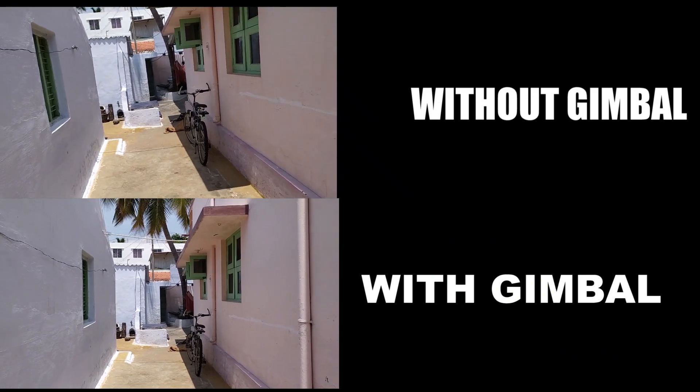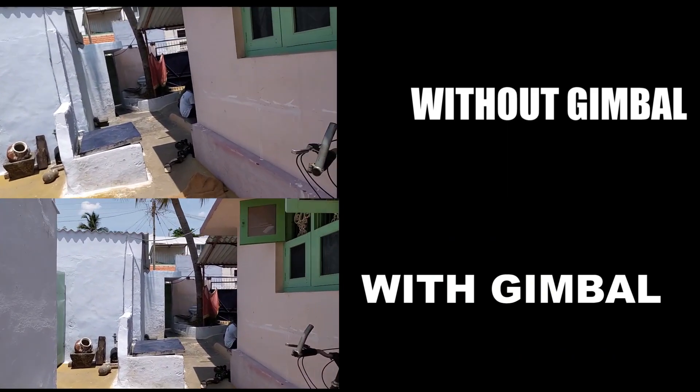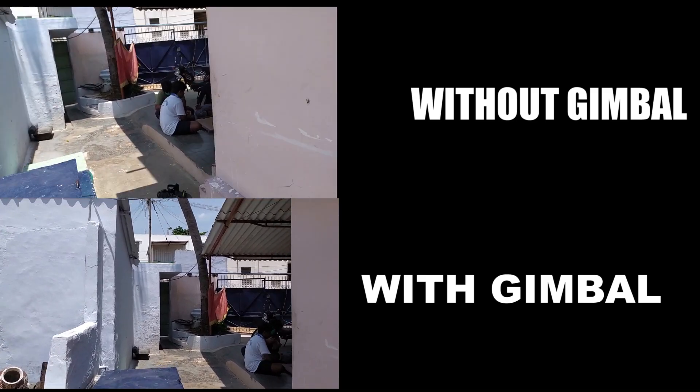Let's see how we can use this gimbal in a video. I'll talk to you in the next video. Bye-bye.